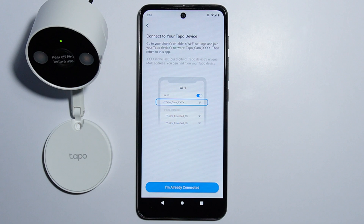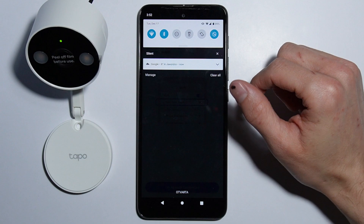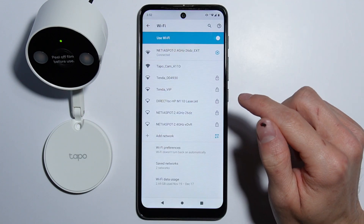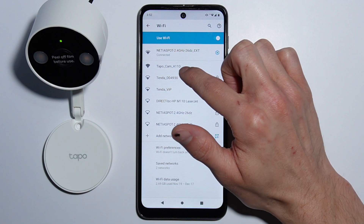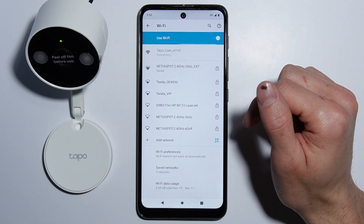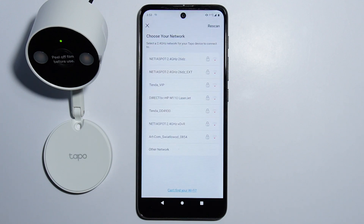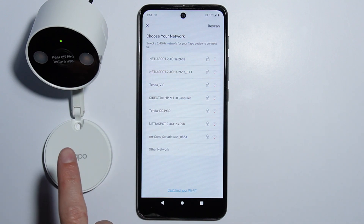Now we have to connect to the camera's hotspot. Go into the Wi-Fi settings and you can see 'Tapo Cam' listed. Connect to it. Once connected, the app and the camera link up.